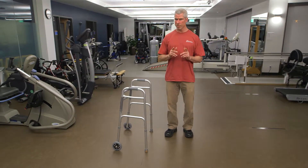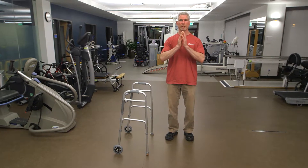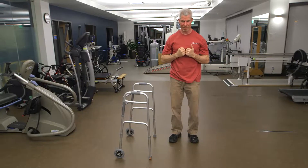Go through pretty much the same things. Start with a gentle reach up. Breathe in, arms lifting as high as is comfortable. And blowing all your air out, giving yourself a gentle squeeze. Again.